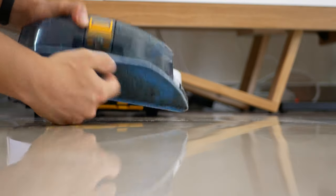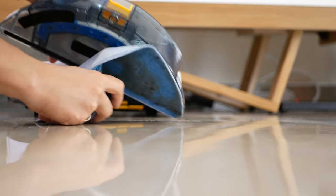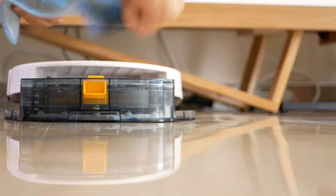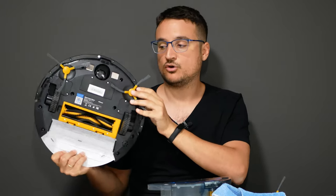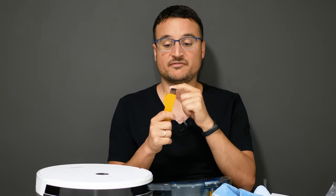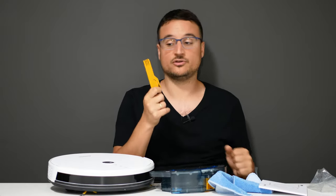Alphawise has been very generous with accessories despite the low price. You get a second mop, which you could use to dry the floor after the first one wets it — helpful if you have a shiny floor like mine. You also get two extra brushes for the bottom of the robot, which I haven't seen from other companies. There's a very extensive manual and, for once, a genuinely useful cleaning brush for the robot itself — something I'll be using on both of my robots.